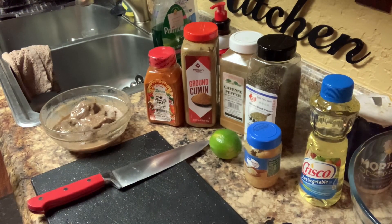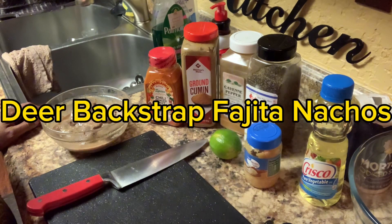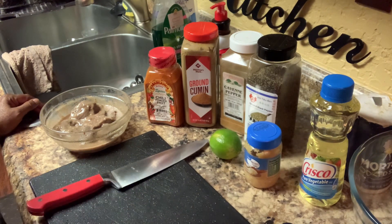Hey everyone. So I'm back here today. Today we're going to make deer strap nachos — fajita nachos. Deer strap fajita nachos. So I'm gonna show you this here a little way.